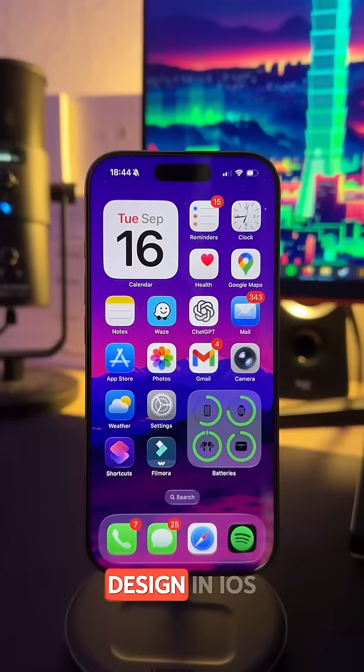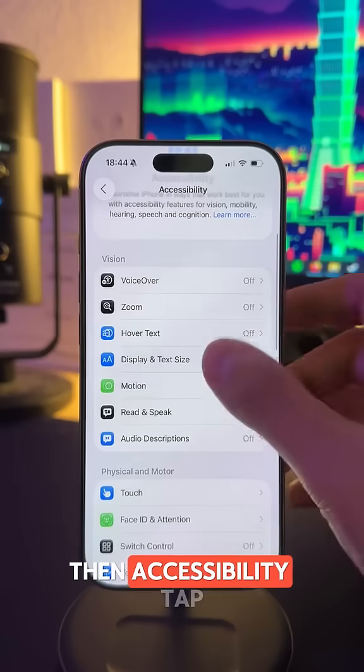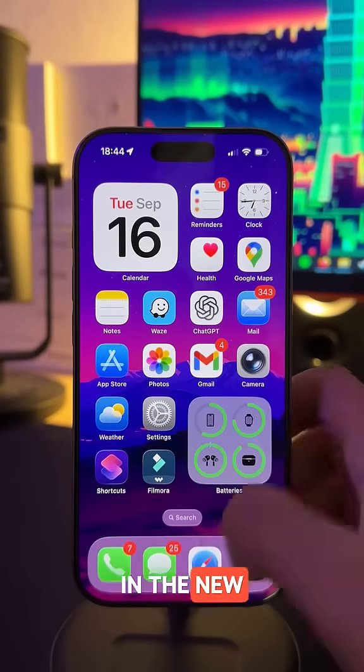And if you find the new design in iOS 26 too transparent, I have a fix for you. Go to Settings, then Accessibility, tap Display and Text Size. Here you can turn on Reduced Transparency to make the interface less transparent in the new update.